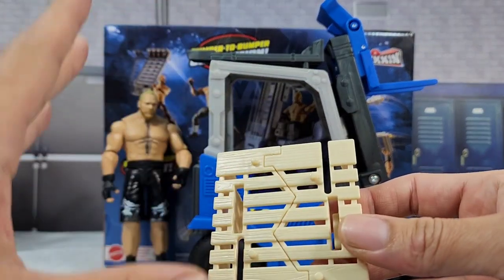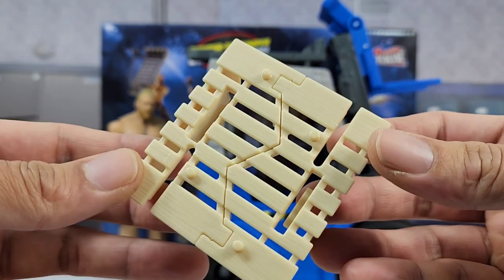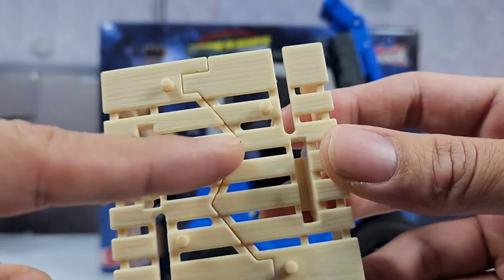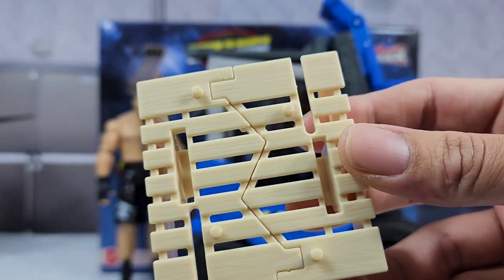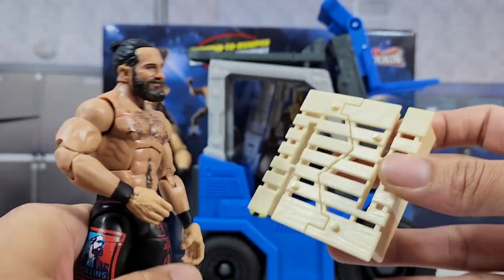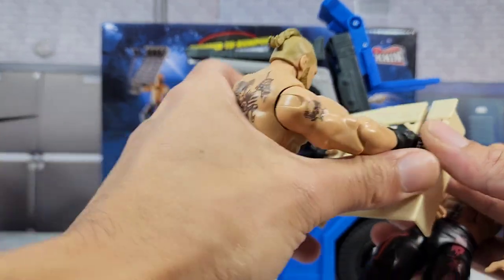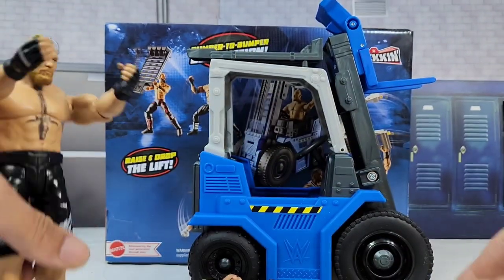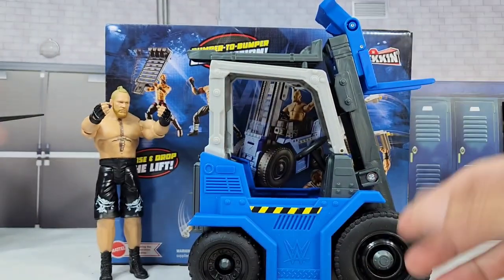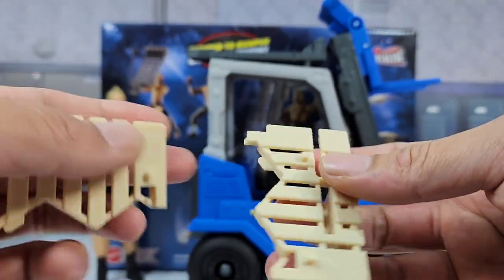As you guys can see, you can get some extra pieces right there for your little backstage setup. The cool part is that once you bash it across your opponent's head, this will actually break away. It's got breakaway features right there at the seam, and it also has ports if you were planning to put your figures on top of it. We're going to grab Brock Lesnar as the new challenger in the figgy match — bang, he bashes it across his head. Really nice that Mattel threw in some little accessories right there.